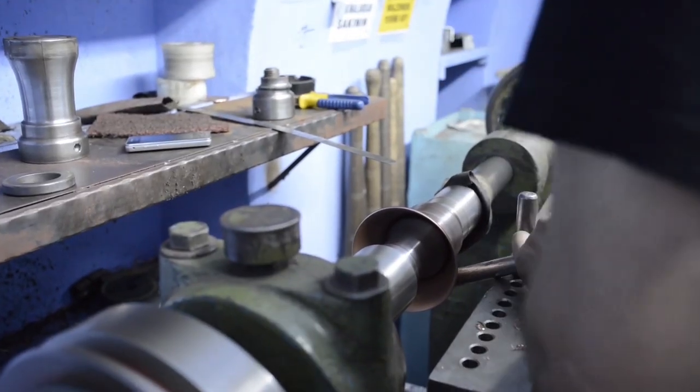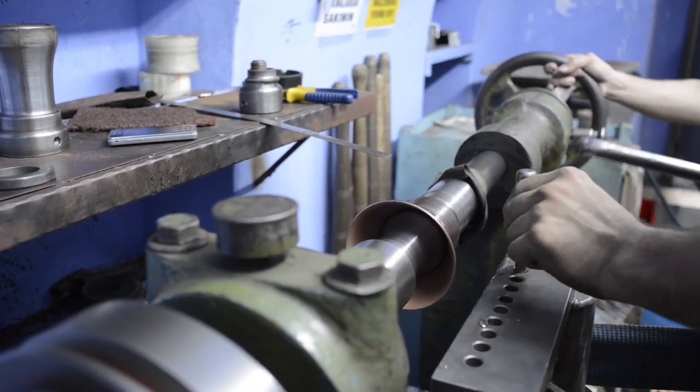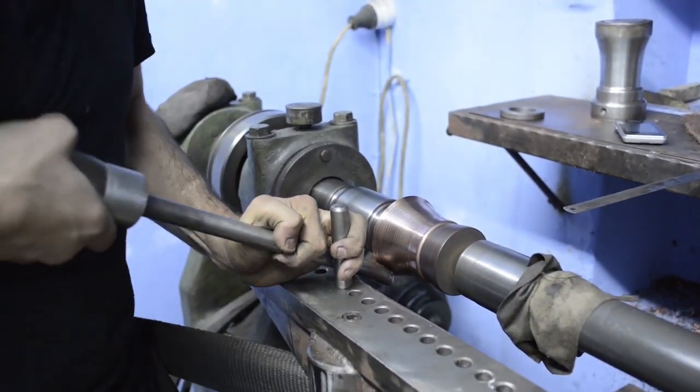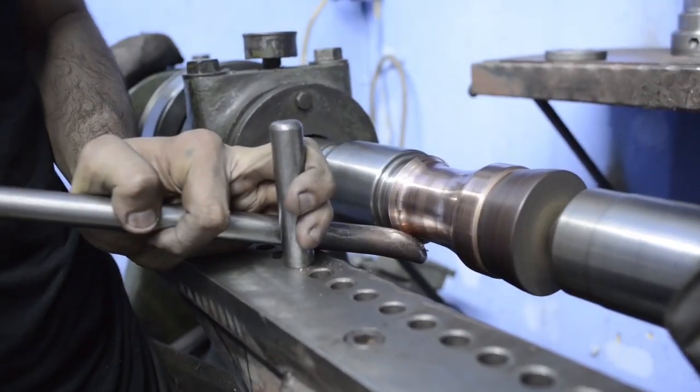And I was furious. I looked at the Turkish markets and there is no brand. And then I went like, why doesn't anyone in Turkey, where we have so much know-how and skill, do those copper pots?